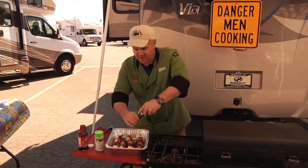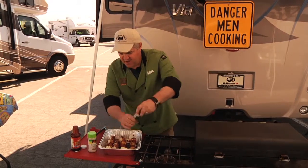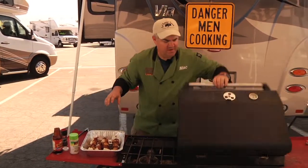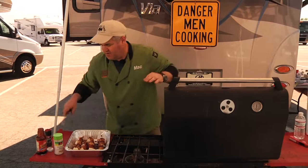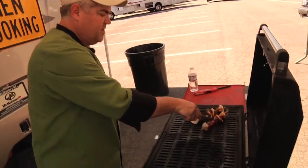Just some regular plain garlic salt, cover that on there, and a little bit of pepper of course. I've got my grill going, all hooked up and already heated up. All I have to do is open it up and take my tongs.